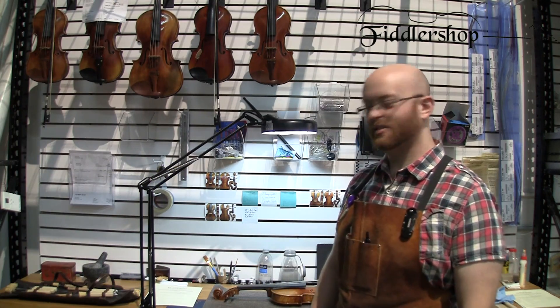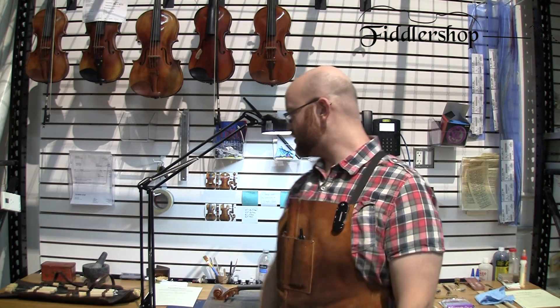Before we get started, I wanted to introduce Sean. We actually hired a third luthier, so he's going to be helping us out with a few setups. This is Sean. He's new here at Fiddler Shop. He's going to be learning quite a bit with us, but we'll let him get back to fixing some violins and we'll get started.